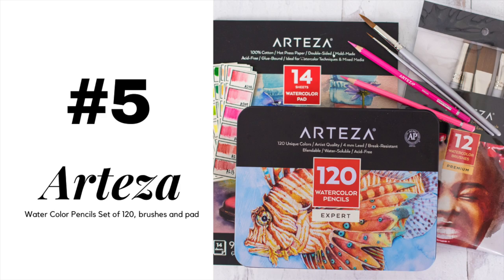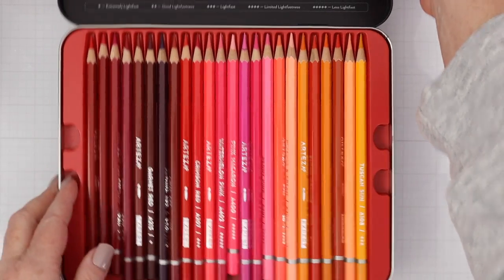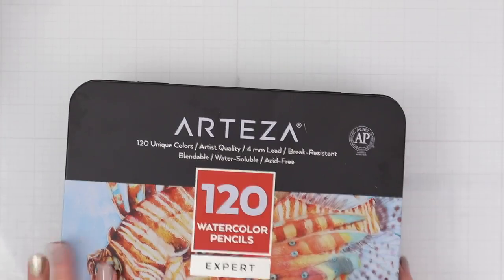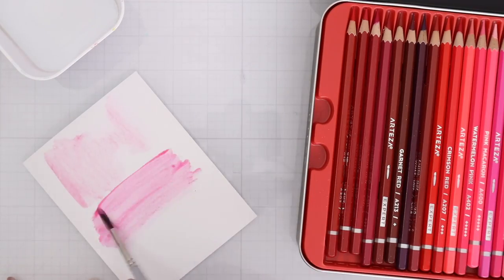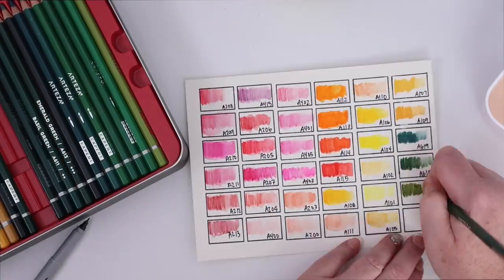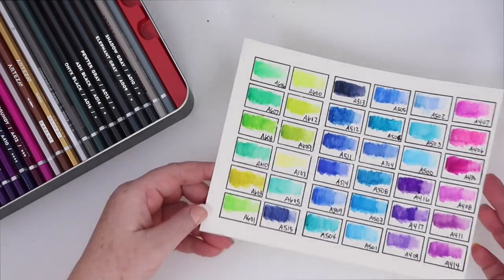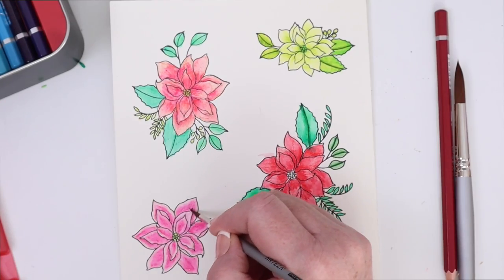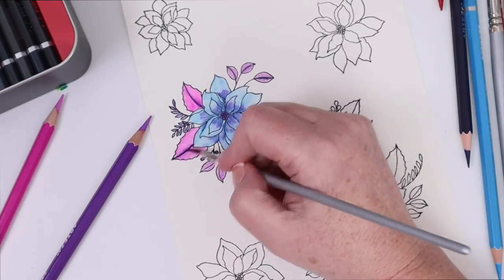Next up is the Arteza 120 set of watercolor pencils, watercolor paper, and brushes. I love this set of watercolor pencils because it comes in a nice sturdy tin with trays of pencils and there are so many gorgeous colors in this set. I also like how easy these are to use. You can simply color on some watercolor card stock and then swipe over the color with a wet brush to create watercolor effects and even blend the pencil colors together. In my video sharing this set, I've swatched every single color — all 120 of them. I also show how to use them to color in a stamped image using two different color combinations with the same set of images so you can see how many options this set includes.